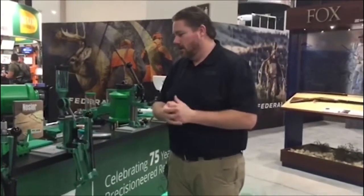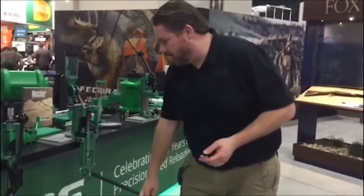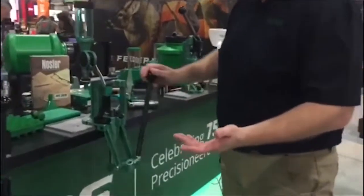One of the questions we get asked is what are the different types of presses that we make. So I'm just going to go through some of the designs of the presses. Right here we've got our Rock Chucker Supreme. This is a single stage press. What does that mean? That means every time you pull the handle, you're going to be doing one operation.